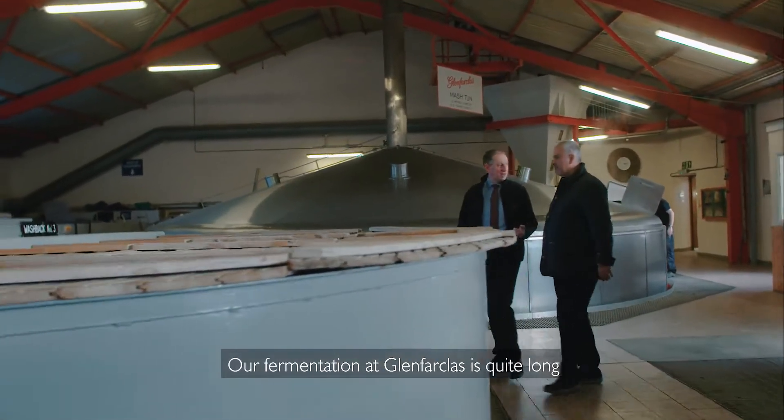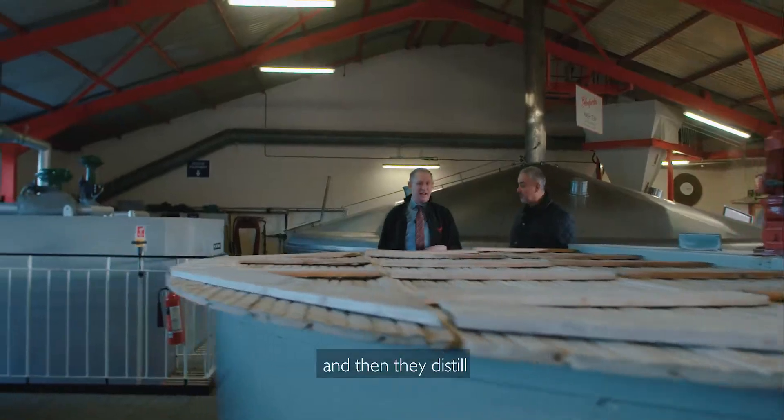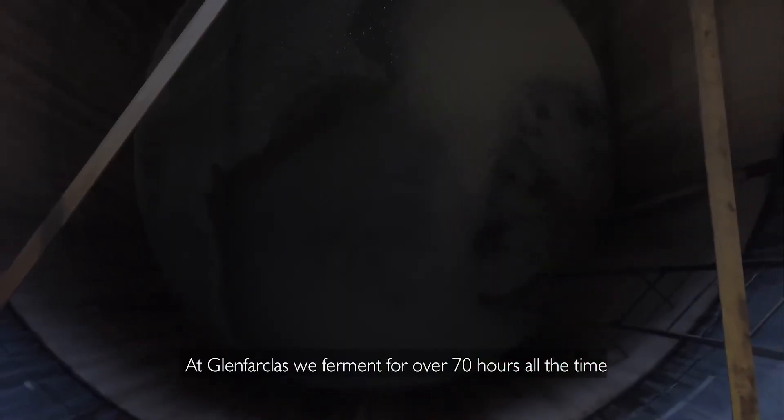Our fermentation at Glenfarclas is quite long. Normally in distilleries it'll be about 48 hours and then they'll distill. At Glenfarclas we ferment for over 70 hours all the time.